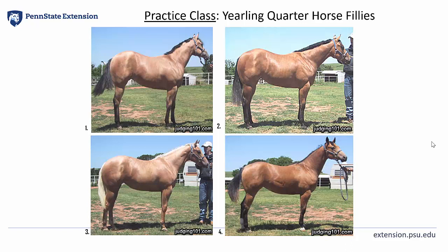My middle pair was 3 over 1 as she was a higher quality individual. She was more feminine, showing more shape and quality to her face and carried that femininity back into her thinner, trimmer, throat-latching neck. Her longer, cleaner neck tied higher into more desirably sloped shoulder. She was also neater and sharper at her withers.